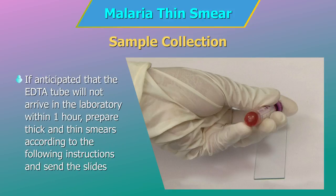If it is anticipated that the EDTA tube will not arrive in the laboratory within one hour, prepare thick and thin smears according to the following instructions and send the slides and the EDTA tube to the laboratory immediately.